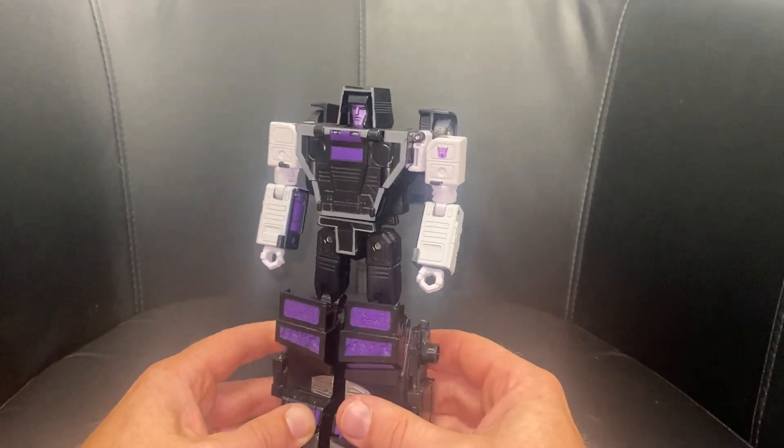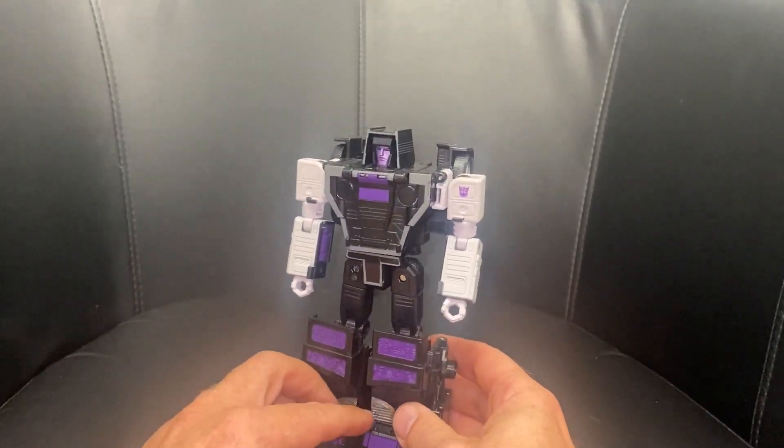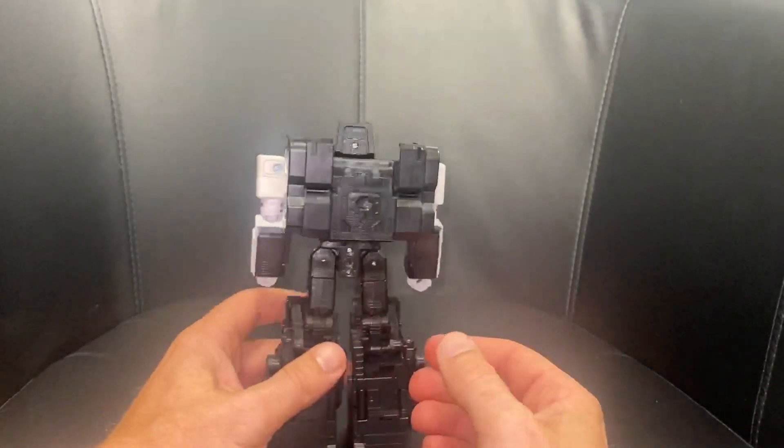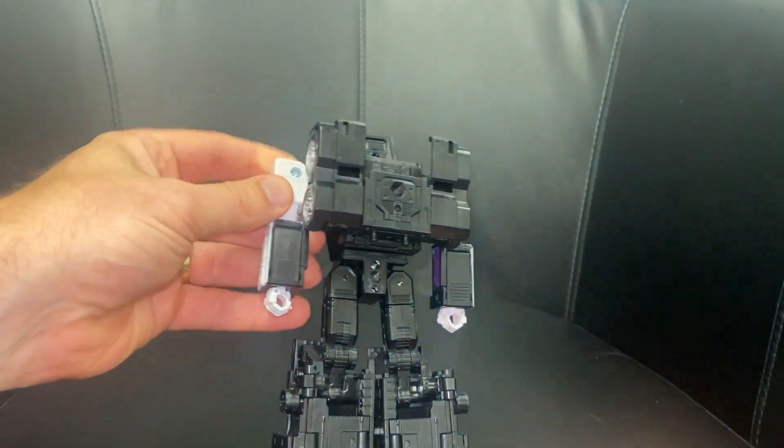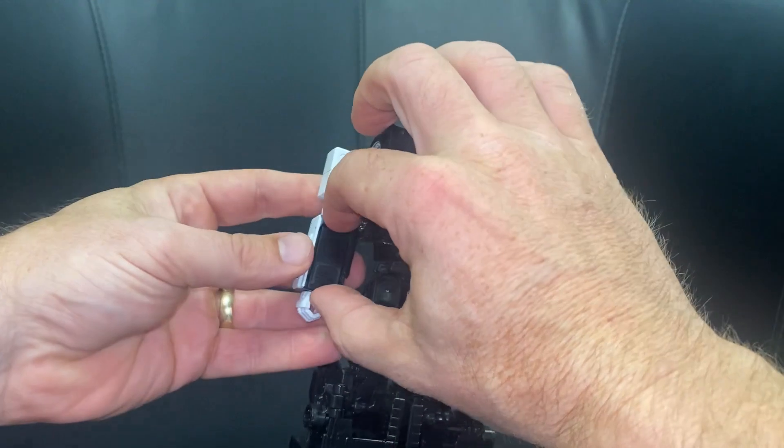Just a reminder, this is only the transformation process — the review is separately uploaded. This is so clever, it's just genius. There are things everywhere, different hatches, different hinges. Hopefully I can be as detailed as possible so you can see how good it is.